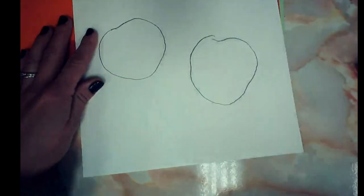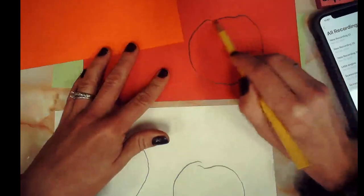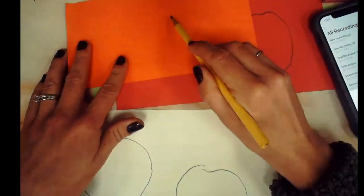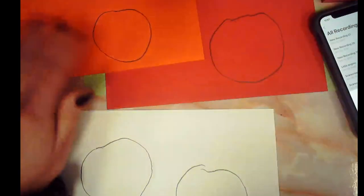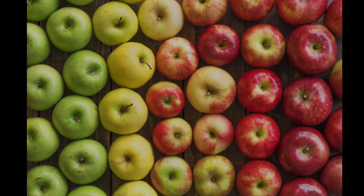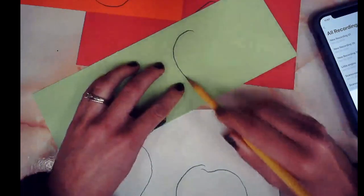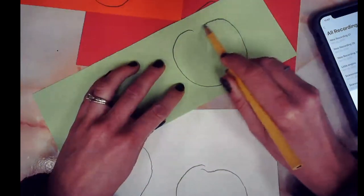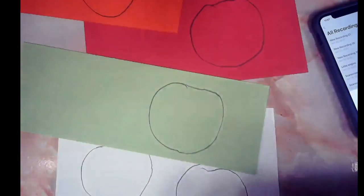Keep that in mind — your shapes are probably not going to be perfect circles. Just some roundish kind of shapes, whether on white paper or construction paper. I'm going to do one on each. The reason I'm using different colors is because apples can have all different kinds of colors, or you might want to show different kinds of apples — a Red Delicious or a Granny Smith. Have fun choosing your colors.